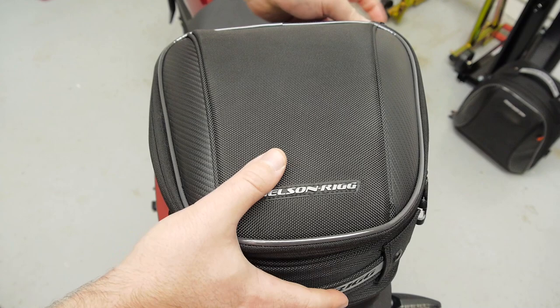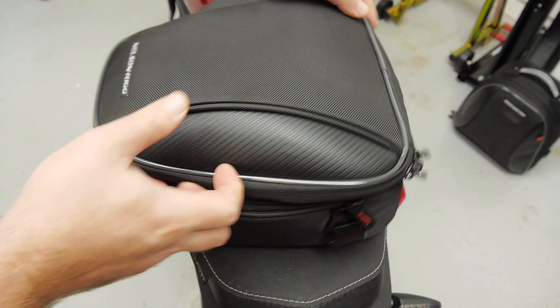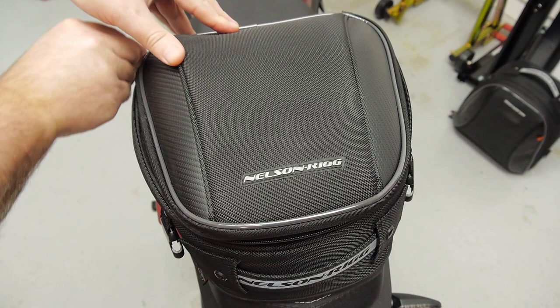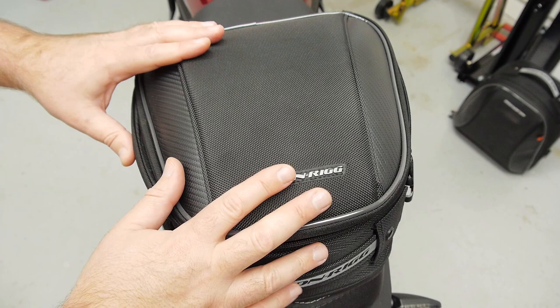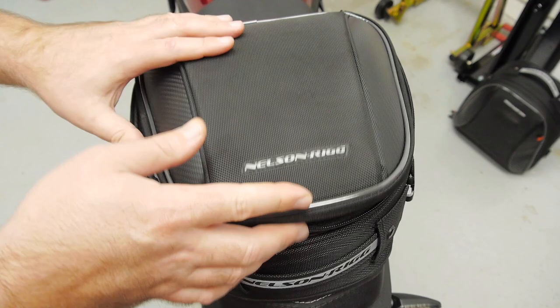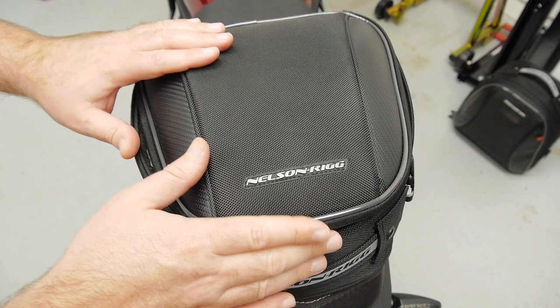I put Camp Dry on mine and it lasts even through the Florida rains, but you also get a rain cover. We have lockable zippers so you can put a padlock through it. Now these are not high security devices — no soft luggage is. I don't care if it's a $500 soft saddlebag set from Harley-Davidson or in this case a $90 soft tail bag. Don't put anything super valuable in here because two seconds with a razor knife and if it's not hard plastic or metal, your stuff can be taken. It does deter thieves and you can't see what's inside, but that's as good as it gets with any soft luggage.